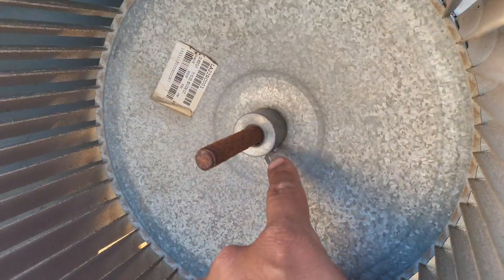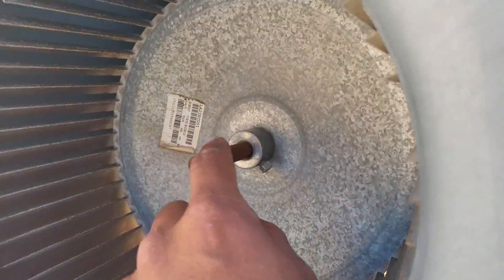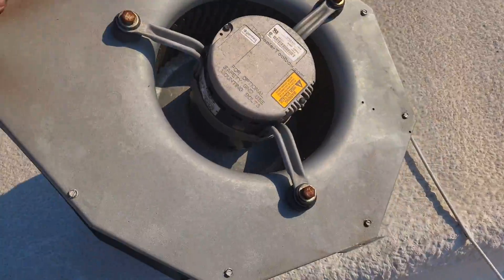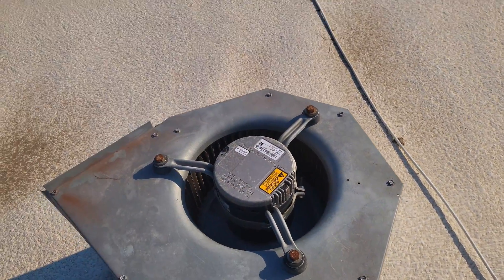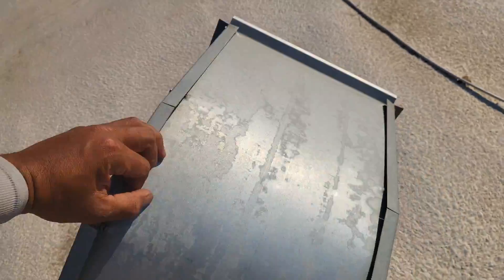The next step is to loosen up the set screw which tightens on the shaft. After that, we'll probably need to sand the shaft down — it looks rusted so it's going to be a pain to slide off. I sanded it down with some basic sandcloth and used a small wrench to loosen the set screw. Now it's sliding back and forth freely, which is exactly how you want it before the next step.